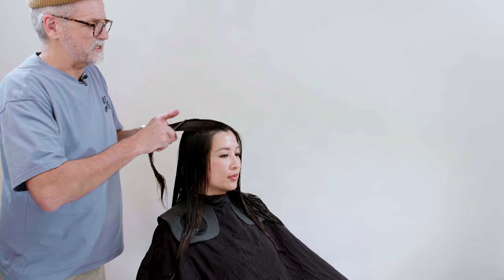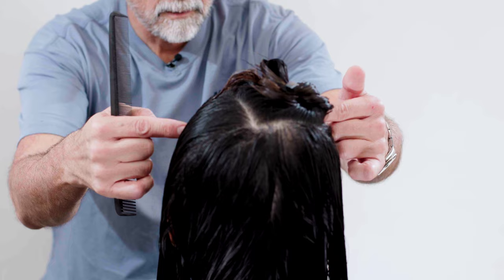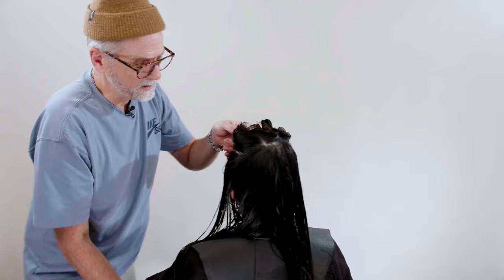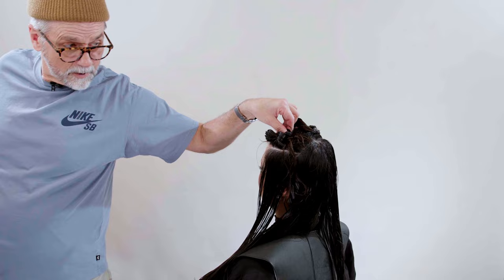We are basically going to take our index fingers on both sides and measure that out. Once I get that point of interest in there, let's go straight across with another horizontal parting, separating the top from the sides. It looks pretty good — I'm going to go just a smidge higher right there. It's pretty much a traditional horseshoe in the front of the radial.